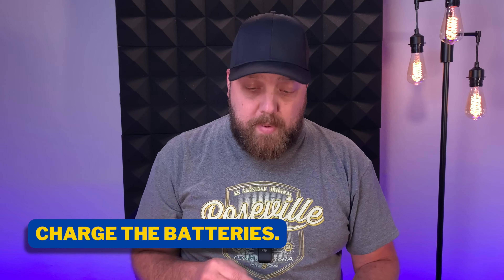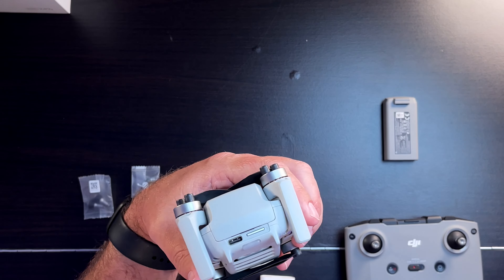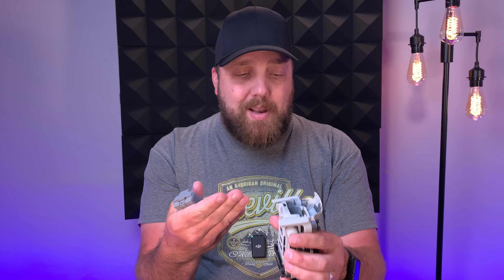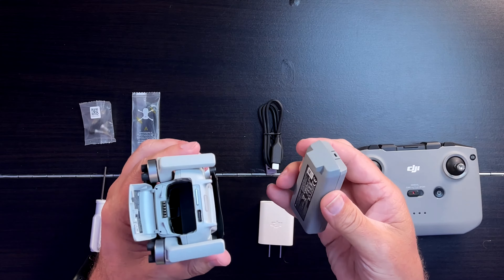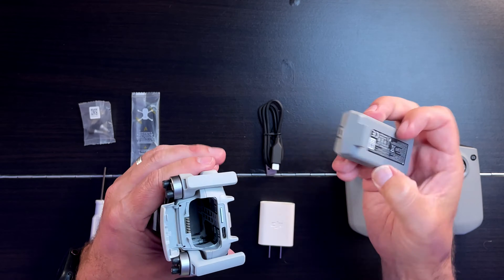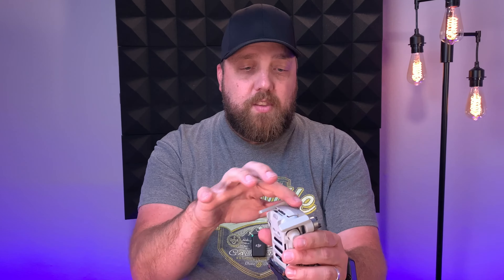The first thing you're going to want to do once you have the drone unpackaged is to charge your batteries. You charge the battery directly inside the drone. The Mini 2 has a flap or door on the back — flip that open, take your battery, line up the contact points with the receiving end on the battery, and slide it in. Make sure you push it in place — it does a little snap. Then close the lid with a snapping sound, take your USB-C cable, plug it into the back of your drone, then plug into the wall jack to charge.